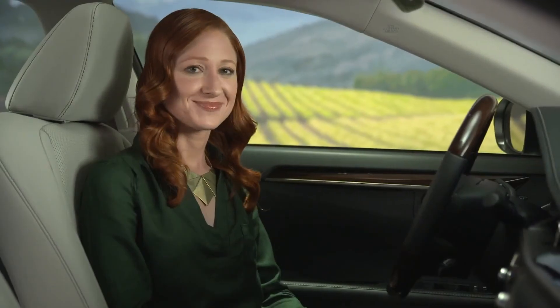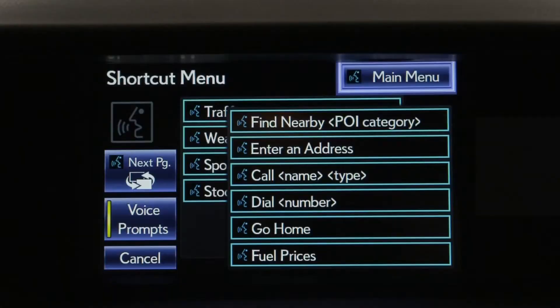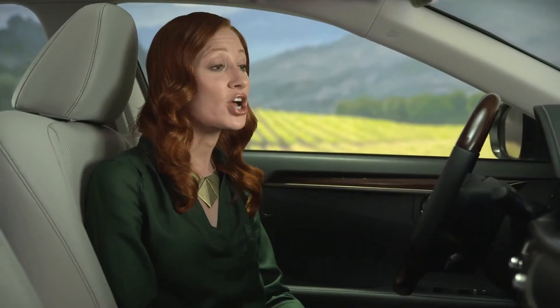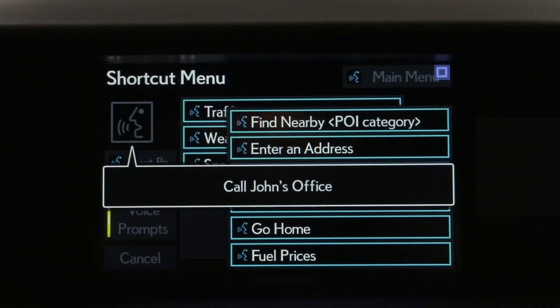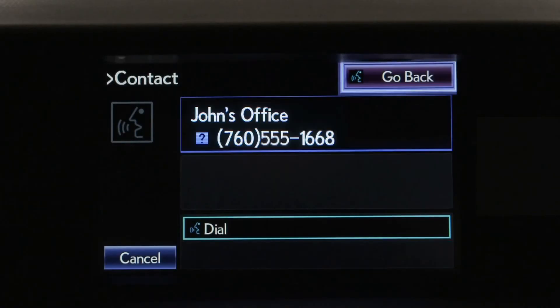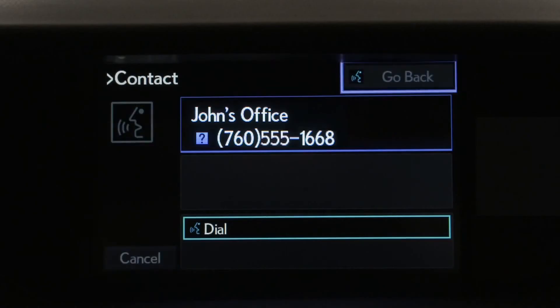After the beep, say a shortcut menu command. Say Help at any time for additional instructions. Call John's office. If that's correct, push the off-hook switch to dial or say Dial.